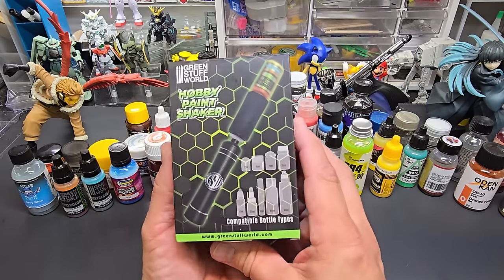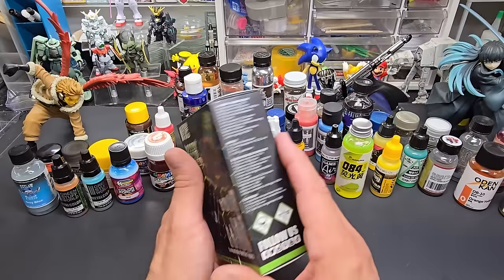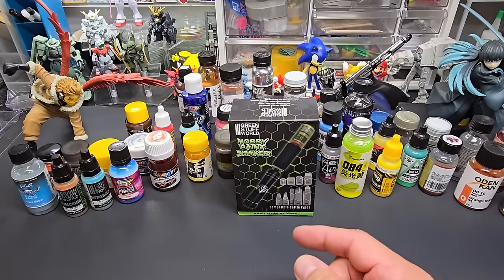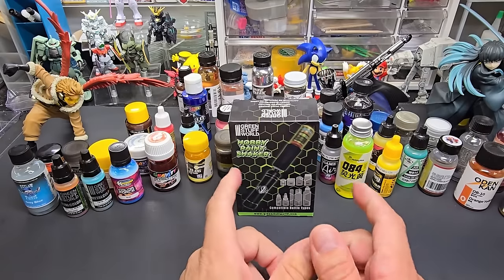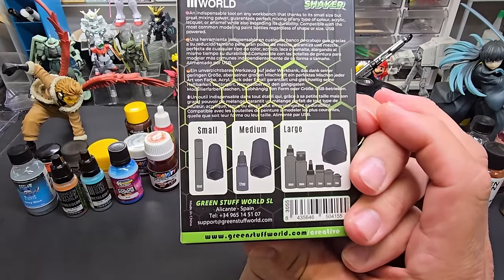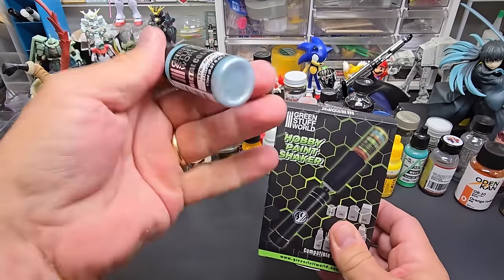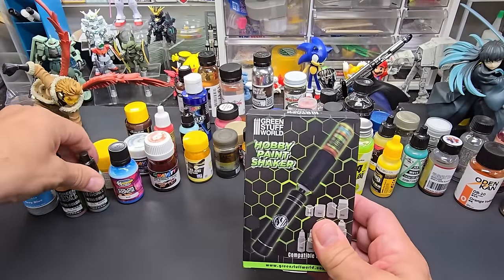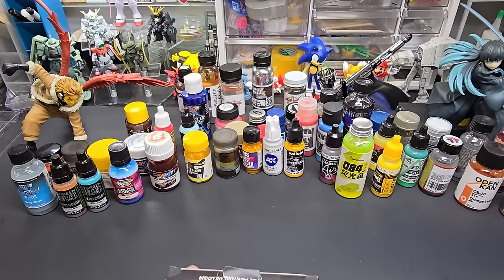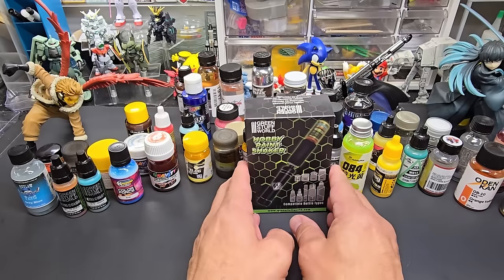I was curious how an $18 shaker — $17.99 I believe — stacks up. It ships direct from the company in Spain at a reasonable price and arrived pretty quickly. This one just spins and is rechargeable. It comes with three adapters for all kinds of paint: small, medium, and large, fitting everything from Vallejo-size caps all the way up to jars.